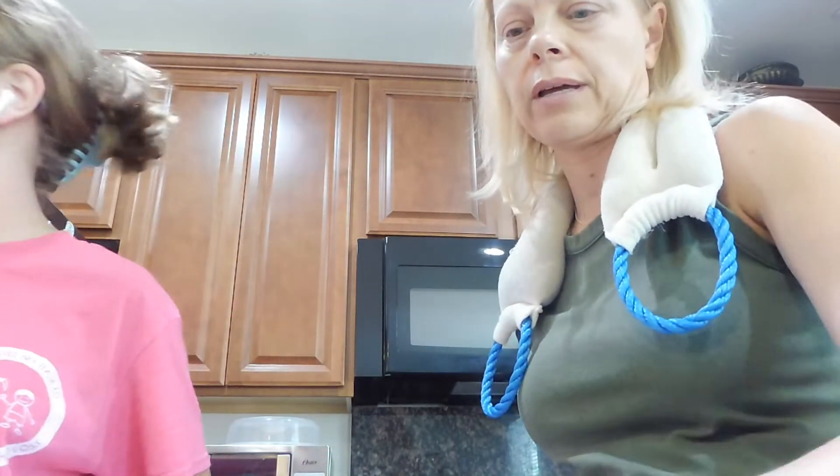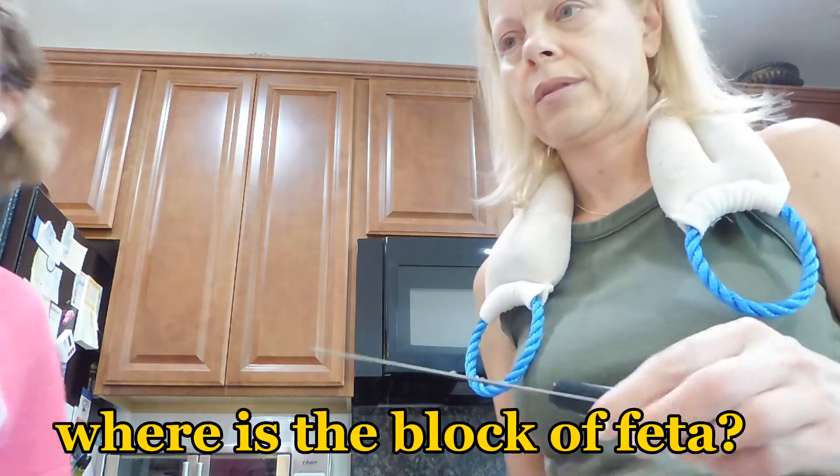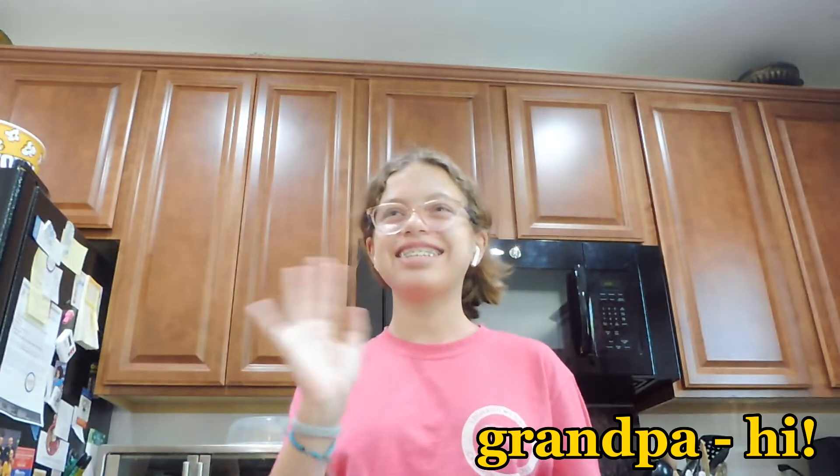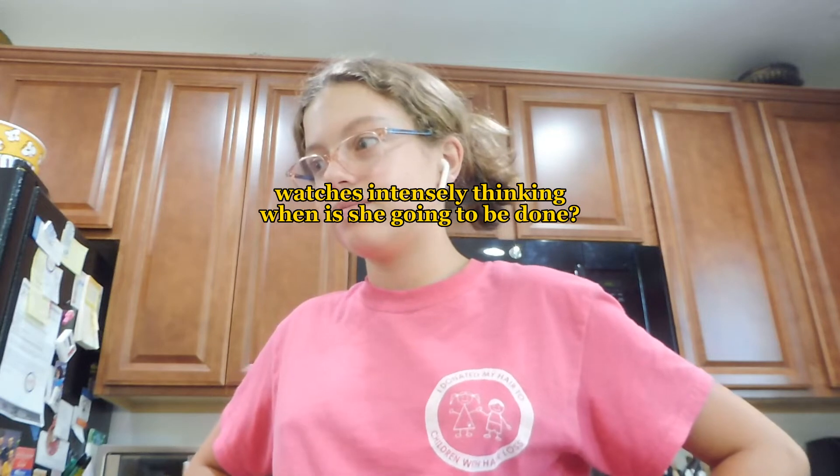You're supposed to put the Feta in the middle, right? I think we're supposed to put the Bocca Feta in the middle of the baking dish. This is the Bocca Feta, and my mom is now going to open it. My mom put it in the middle of the baking dish.